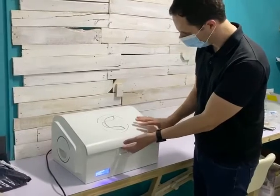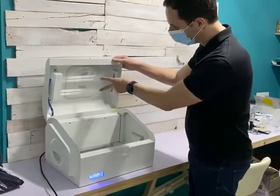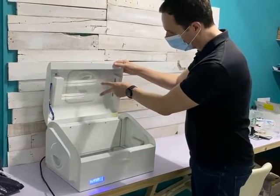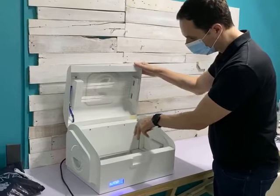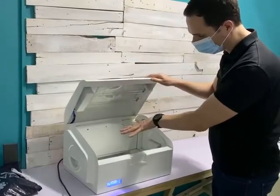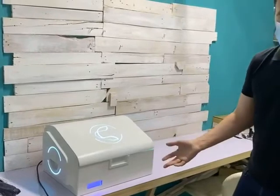It's so simple to operate. We just open — you can see here we have double tube on the top side and double tube on the back side. You put the device to sterilize, you close Cube, and automatically the sterilization starts.